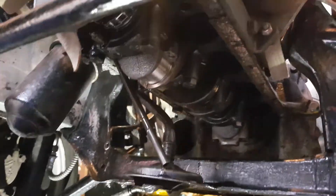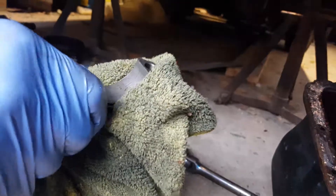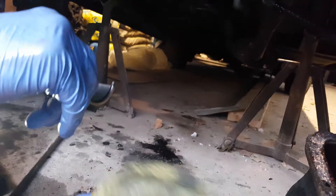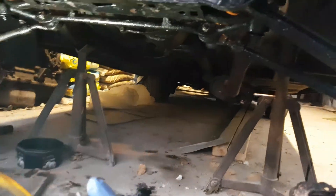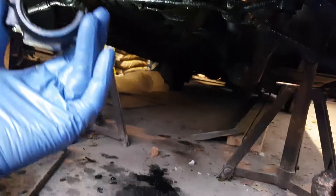We now get our bottom bearing cover with our lower bearing in, which we use the old ones because there's nothing wrong with them. Bit of oil again — loads of oil. And we're rebuilding.